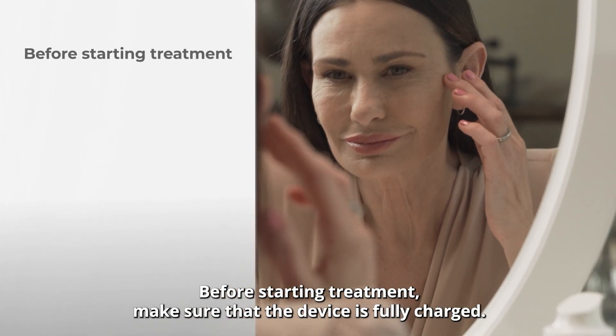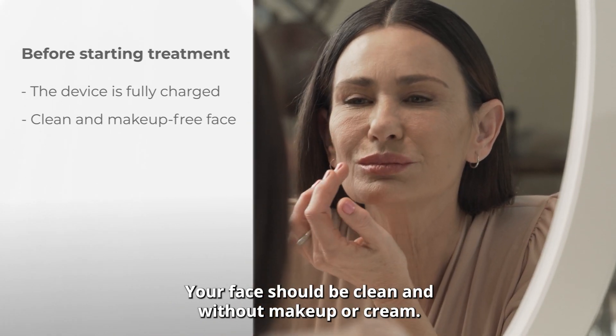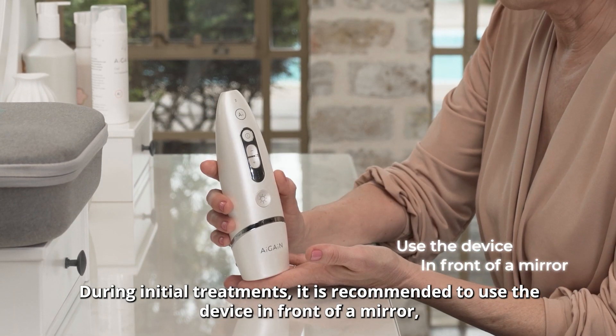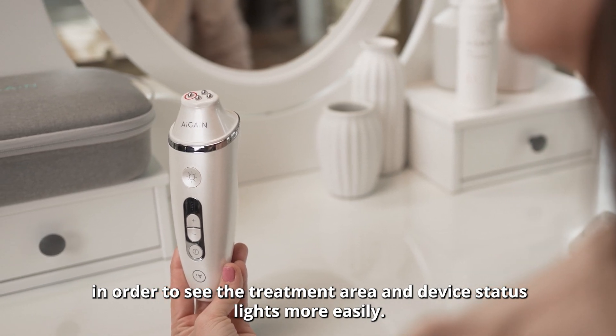Before starting treatment make sure that the device is fully charged. Your face should be clean and without makeup or cream. During initial treatments it is recommended to use the device in front of a mirror in order to see the treatment area and device status lights more easily.